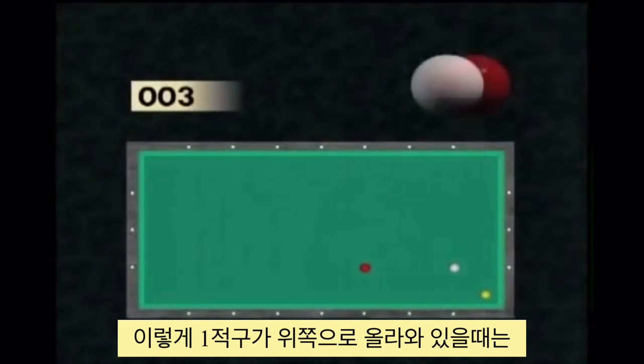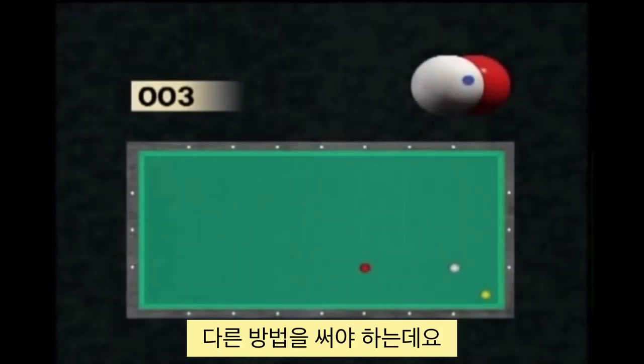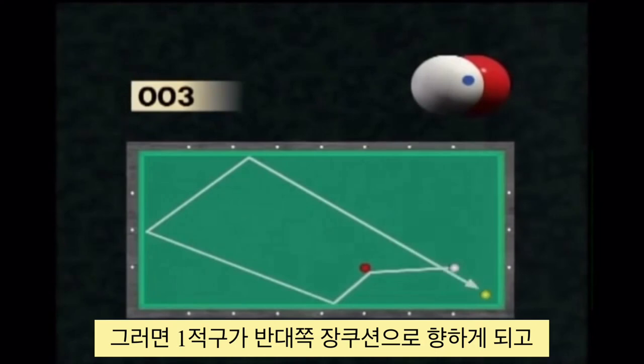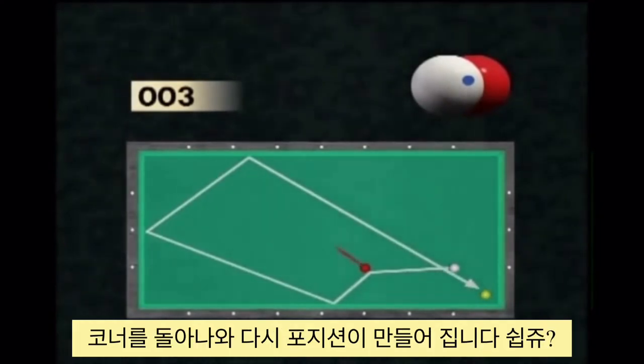Since the red ball is positioned in the lower part of the table, you may envisage a different positioning by hitting the red ball thinner. The red ball is then projected against the opposite long cushion and allows for a repositioning via two or three cushions.